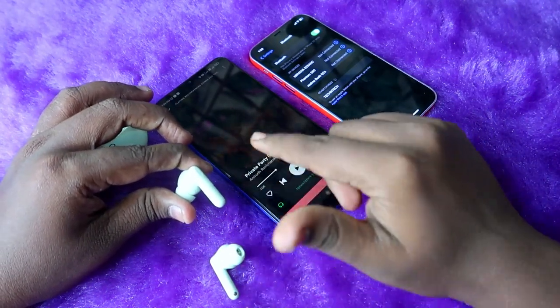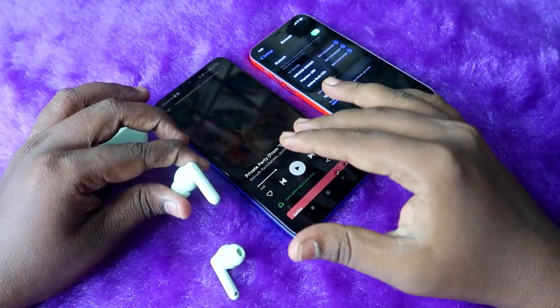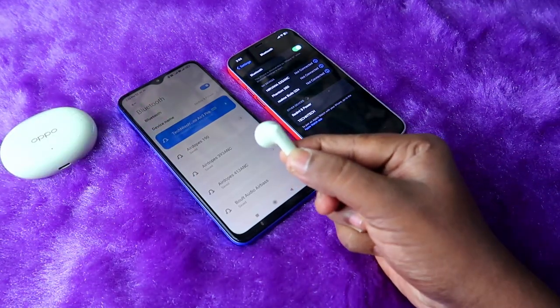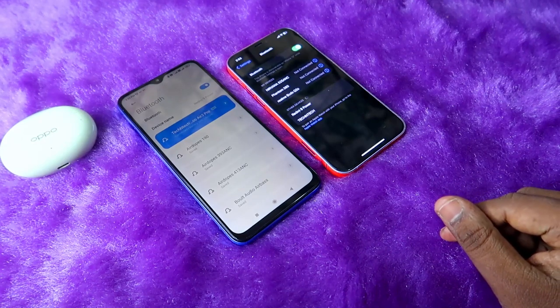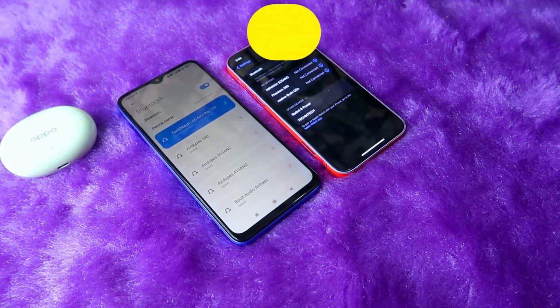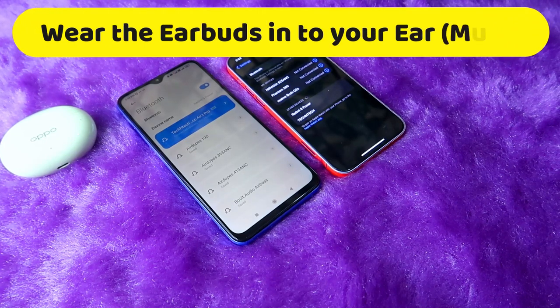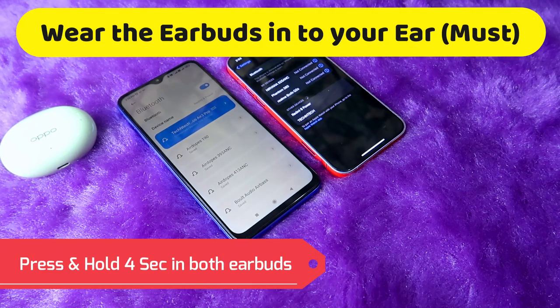To go to manual pairing mode, you first have to wear both earbuds in your ears and then long press for four seconds on both earbuds simultaneously. I'll start now — I need to wear the Oppo Enco R3 Pro earbuds first. After wearing them, press and hold on both earbuds for four seconds simultaneously: one, two, three, four.